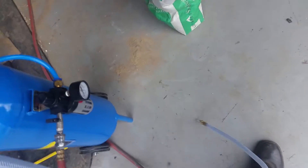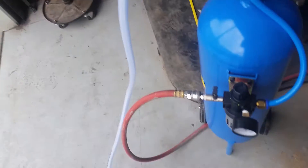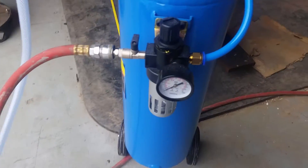Check the top part — nice and sealed. Get your abrasive hose there. Check the pressure.